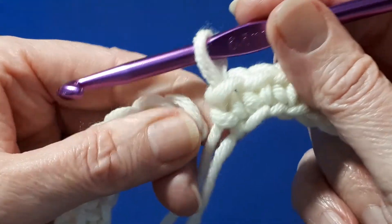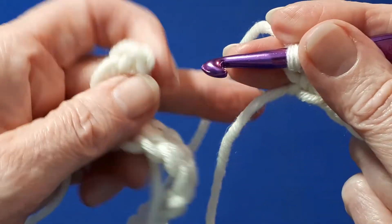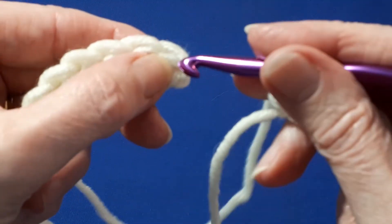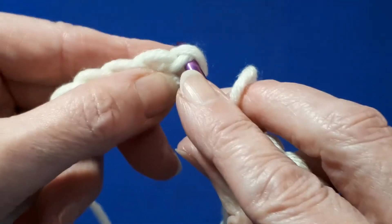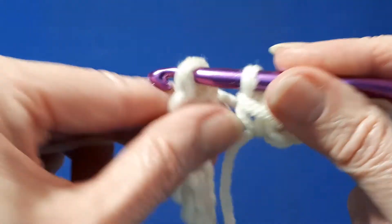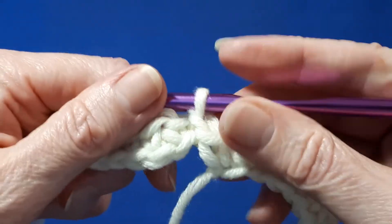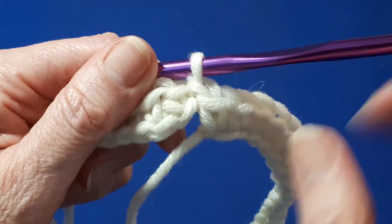Once you've completed your round of single crochets, we're going to join. To do that, make sure you don't have any twists in your work. At the opposite end, find this very first single crochet we made — there's the top of the stitch. You can see that gives a nice neat finish, and once we sew in this end it will look even neater.